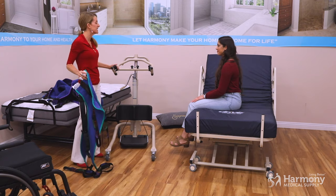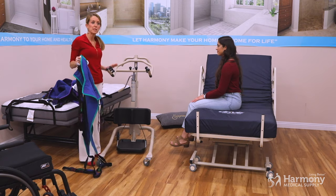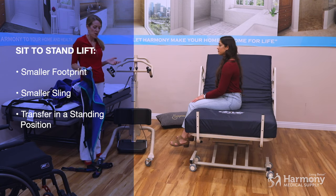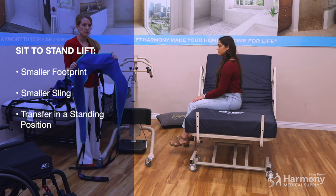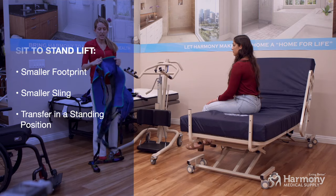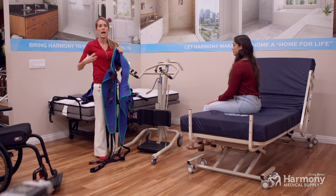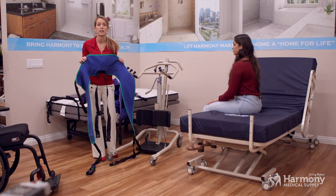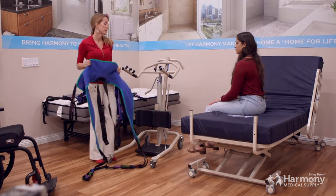Now we have a sit to stand lift, and this time it's a manual and hydraulic sit to stand lift. They also come in power. When you use a sit to stand lift, you have smaller slings. They do have options with more robust padding under the arms, but essentially it's a sling that goes behind your back and under your legs — looking like a U-sling.